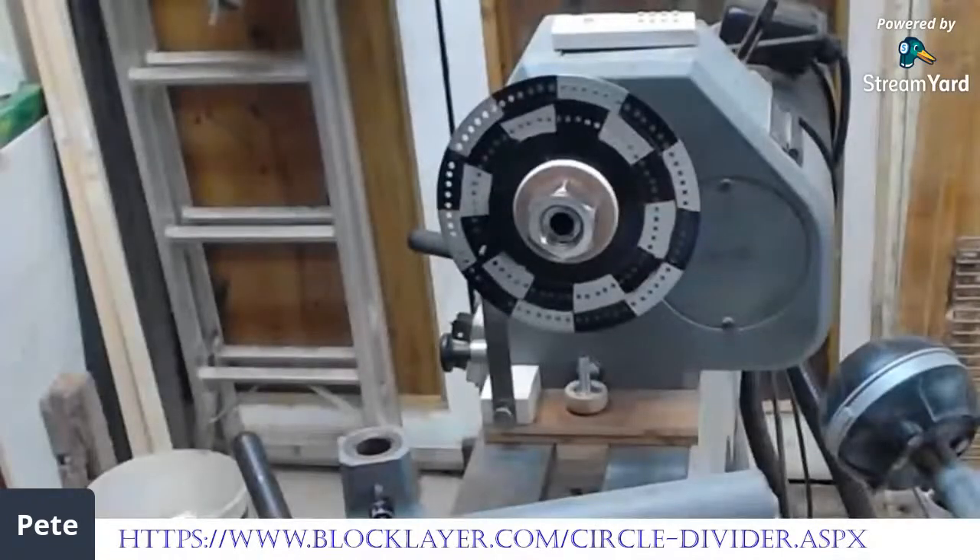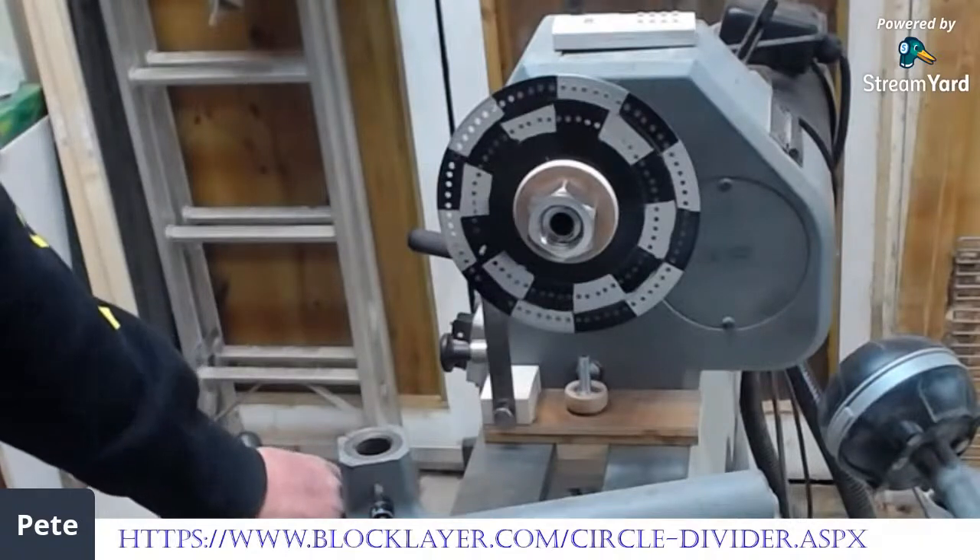At the bottom of the screen you should be seeing blocklayer.com/circledivider.aspx — that's also in the comments. That is a most important resource — that's where you get the templates for laying out holes onto a disc. If you're making your own, you go to that website, tell it the size of disc you're working with, how many holes you want, and how far in from the edge they're going to be. So you can space your holes out.